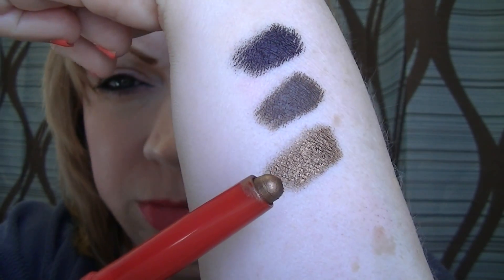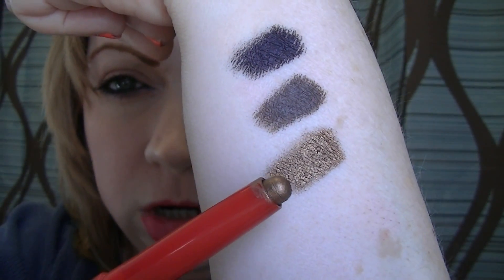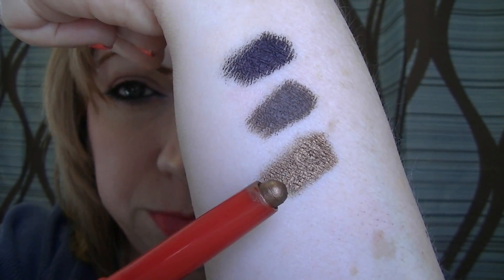It's a topaz, coppery shimmer — like a bronzy coppery shimmer, gorgeous. I don't know if you can hear the wind howling outside. We had so much snow today — yesterday it was so nice, I was out in a sweatshirt and tennis shoes, and today we had 10 inches of snow. Crazy. So this last one is called Shimmering Sand.